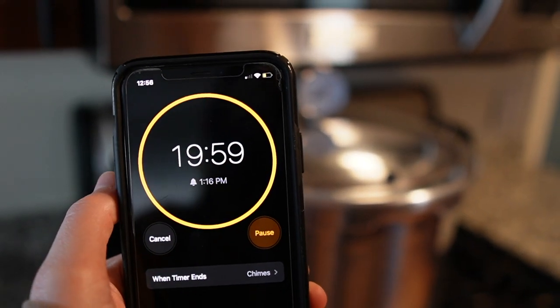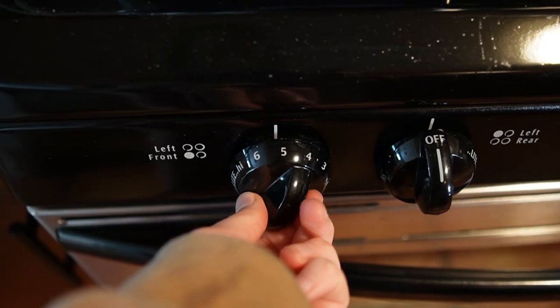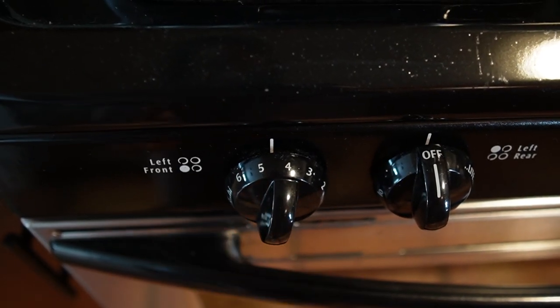Once the rocker begins to shake, set another timer for 20 minutes. At sea level, the internal temperature of the pressure cooker at 15 psi will be 121 degrees Celsius. You'll need to adjust the burner heat up and down to keep the pressure around 15 psi. If the pressure starts to get too high, just turn down the heat and the pressure will start to lower.